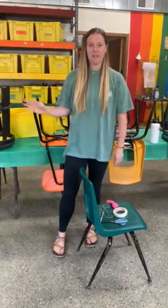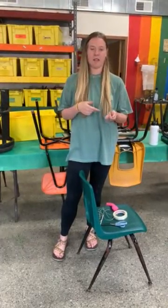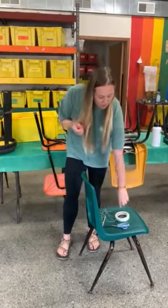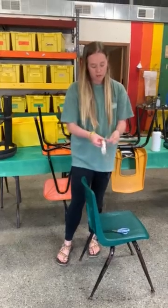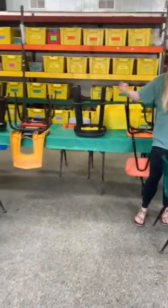So in your camper activity box, we have a balloon rocket. You'll need two chairs, scissors, and tape — you can use those from your house. What is provided for you is a balloon, and then a straw and string.